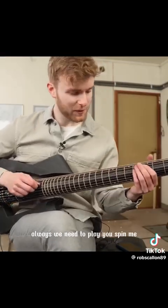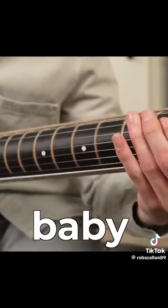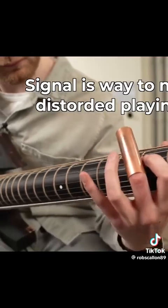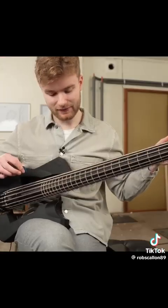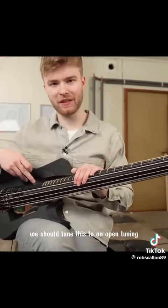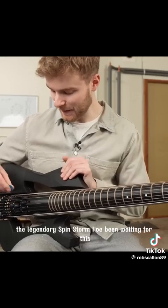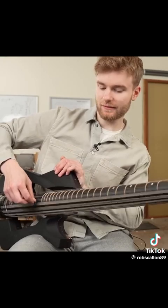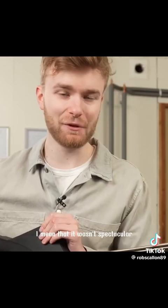Oh wait, we need to play 'You Spin Me.' We should tune this to an open tuning so playing like this actually sounds good. I'm tuning it to open C. No one cares — the legendary spin strum. I've been waiting for this. Yeah. Sounds okay. I mean, it wasn't spectacular.